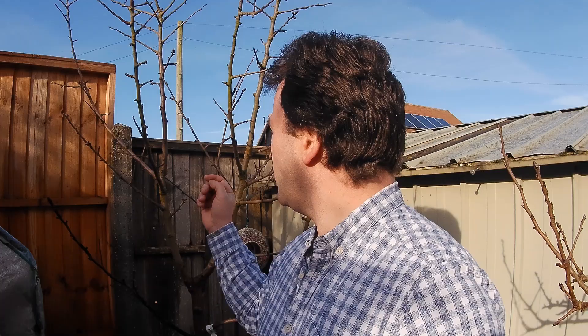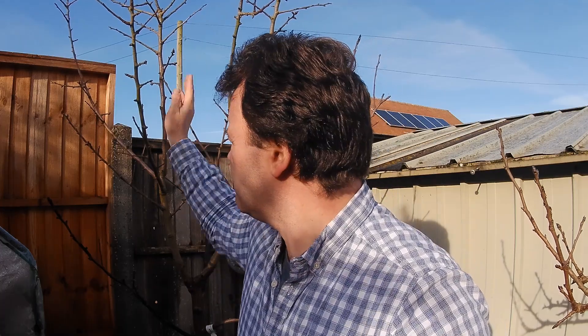Pruning makes them stronger - get rid of the middle branch growth so the outer ones form that lovely wine goblet shape, and you'll be able to pick easier from the outside. It strengthens the tree, it's all good. So on that positive note, this has been Deep in a Bunker. Take care, stay safe, stay sane.